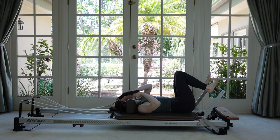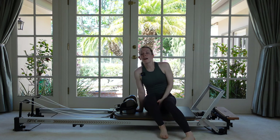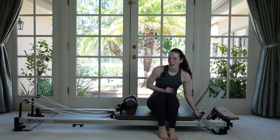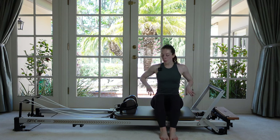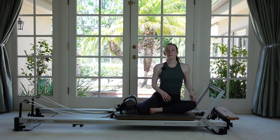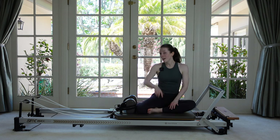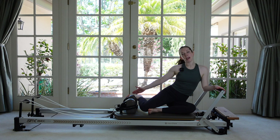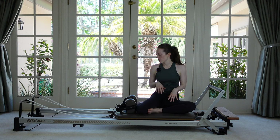Hang your straps up on the shoulder rests and roll over to come on up. We are going to go to a blue spring — a little bit lighter. We're going to sit in a mermaid style on your carriage. If you want to boost up on something like a platform extender or a yoga block to make this more comfortable, you can. The leg closest to the shoulder rests — that shin goes up against them. Other foot forward. I like to flex my back foot and kind of hook it tight around the back shoulder rest to give a little more security so I don't feel like I'm going to tip over.